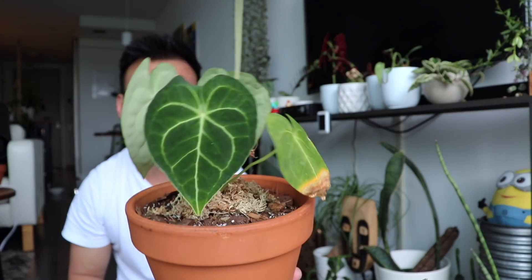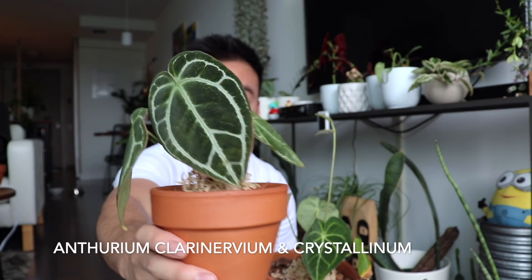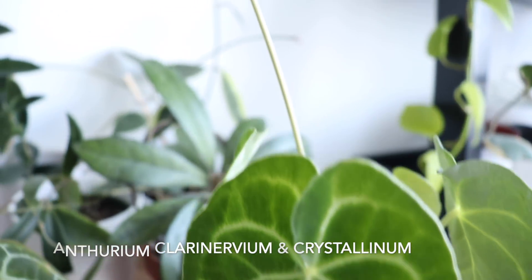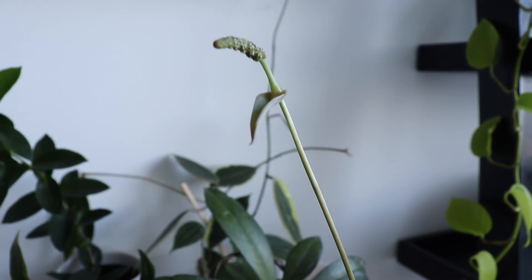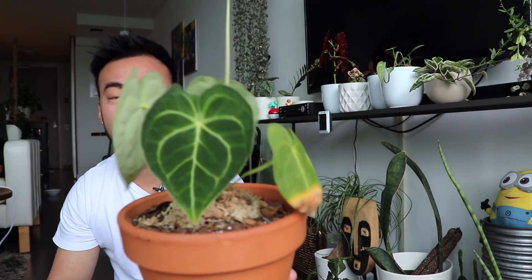These plants I acquired around April 18th during my rare houseplant haul video. We'll start with the Anthurium — I have here the Clarinarium and the Crystallinum. Both are quite well known in the rare plant category mostly for their beautiful foliage rather than their flowers, unlike those flamingo plants you see at stores. These guys are known more for their leaves — look at the pattern, they're beautiful.